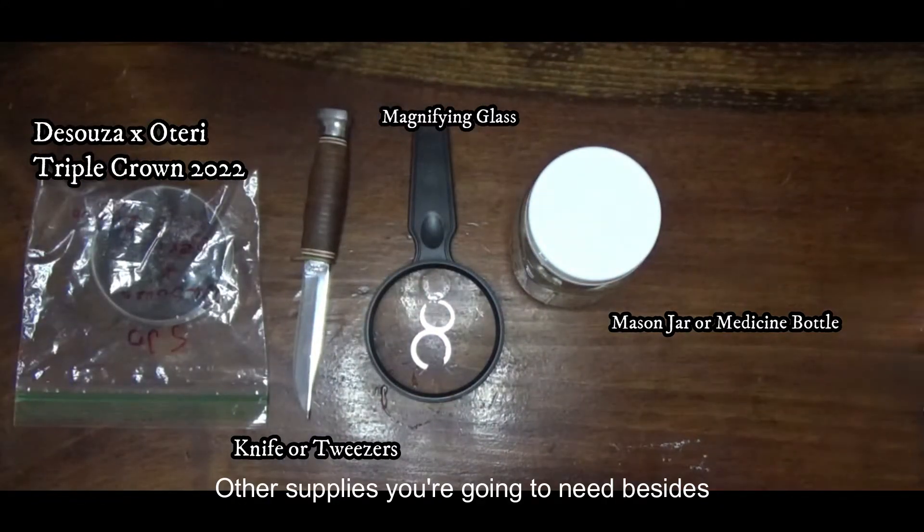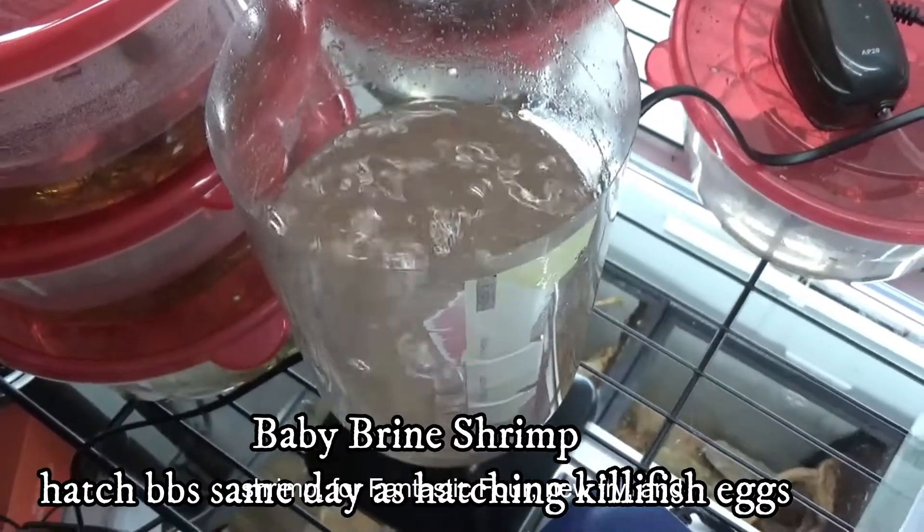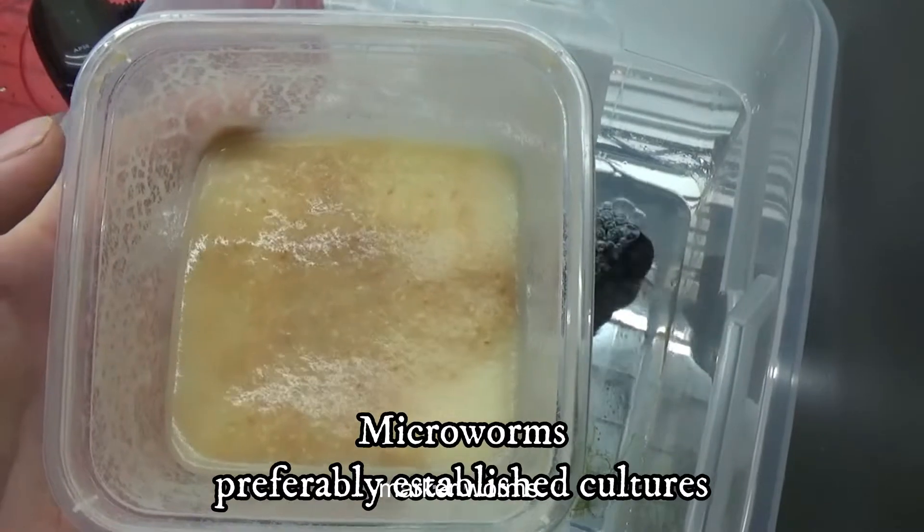Other supplies you're going to need besides these are brine shrimp — baby brine shrimp are fantastic for new fry — and microworms.